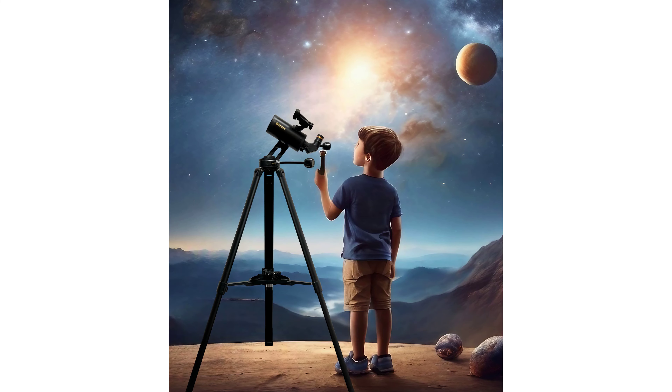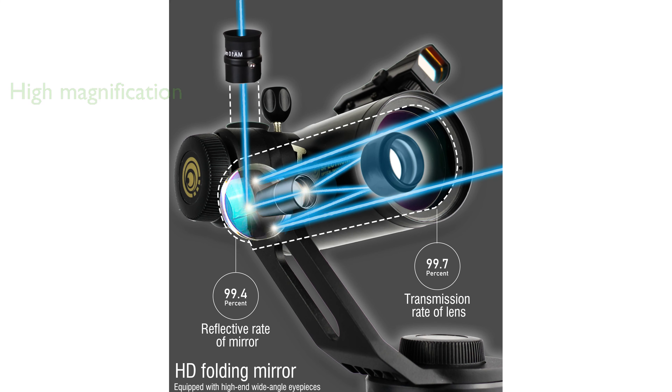Ideal for observing celestial bodies such as the Moon, planets, star clusters, and bright deep sky objects. This high-powered telescope delivers unparalleled clarity and sharpness, with its high-quality glass having a transmission rate of 98.89% and a maximum magnification of 375x.